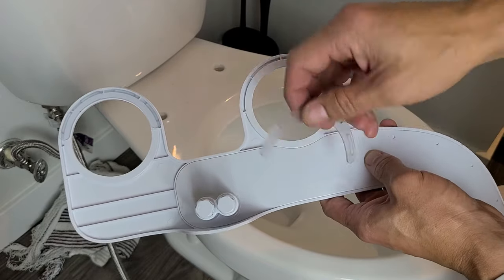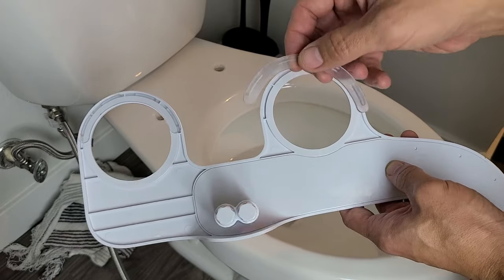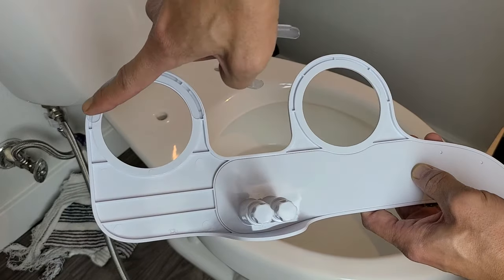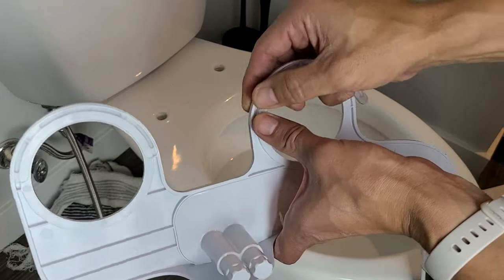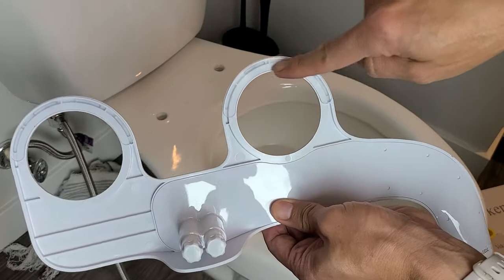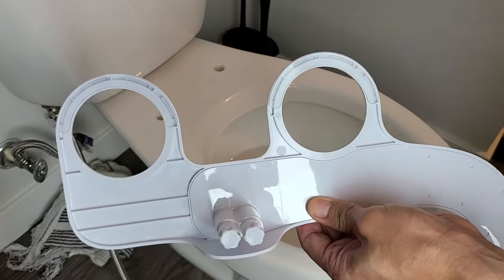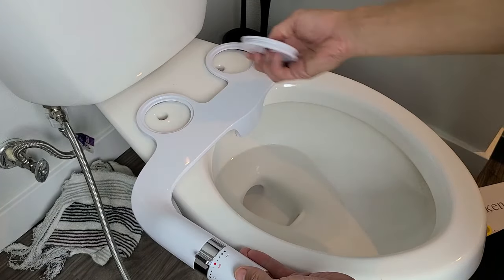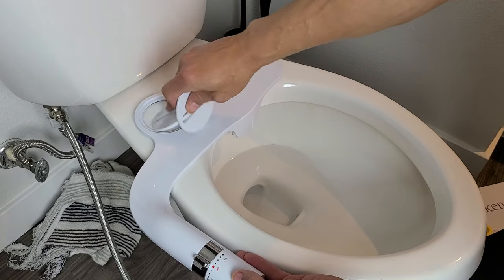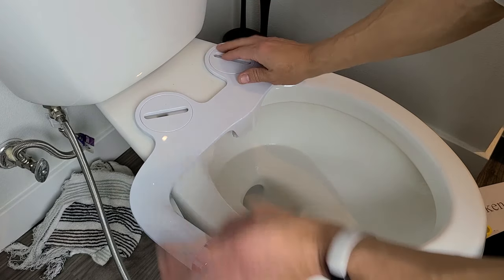Next, grab your bidet and the non-slip rubber mat. I already have one on here — take the other one and press it into the slot. Now go ahead and place your bidet on top of the toilet, then grab the mounting brackets and pop them on top like that.